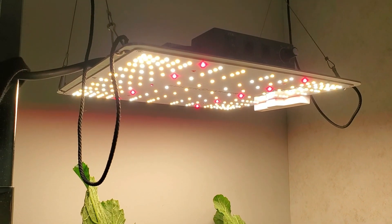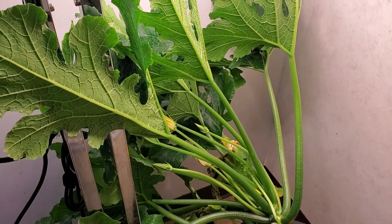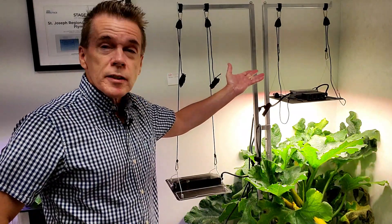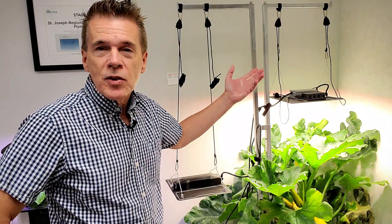Episode 12, 100 Watt Spider Farmer Light. This zucchini plant has been the grow story. There are the roots, getting all sorts of golden zucchini. This 100 Watt light is from Spider Farmer — it's an SF-1000.